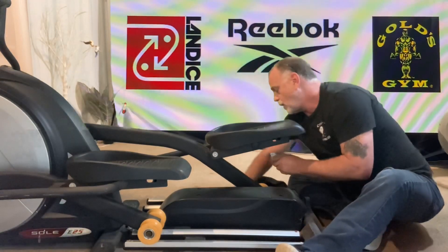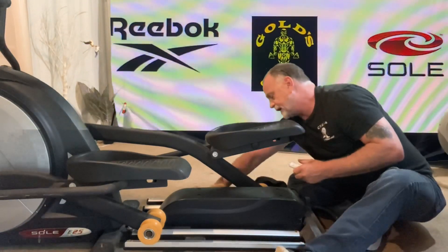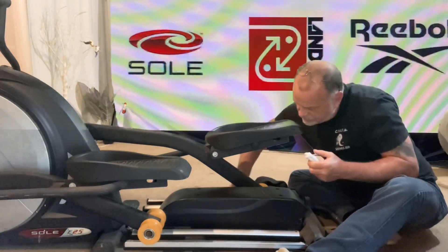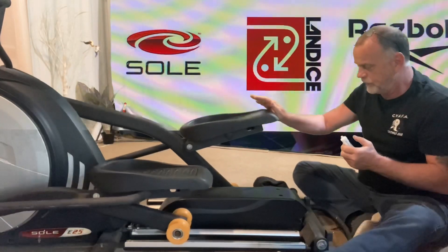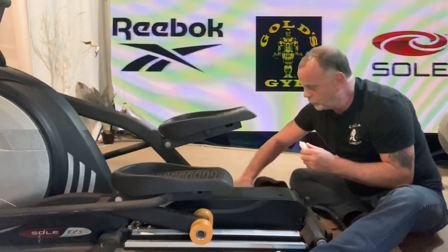This stuff is also good for treadmills. A lot of people debate with me all the time — is all lube the same, does it matter? I'm not really here to argue that point, but I know on these particular rails this lube makes it quiet and other lube does not.